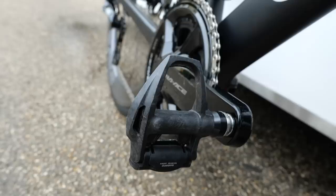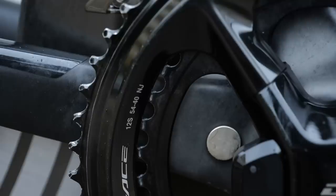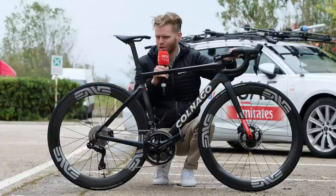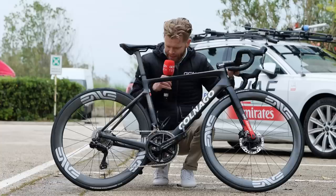Other little details: we've got the Shimano pedals — they're just the standard Q-factor ones, not extra wide — and we've got the Shimano power meter. A neat detail is that they've glued the magnet to the frame rather than using the standard cap cover that goes over the top of it. Saves a bit of weight and it looks cool too.